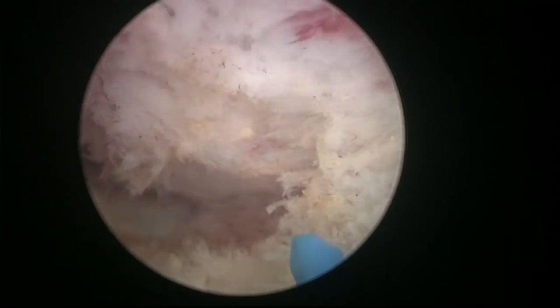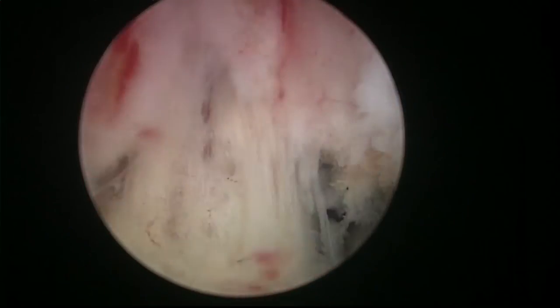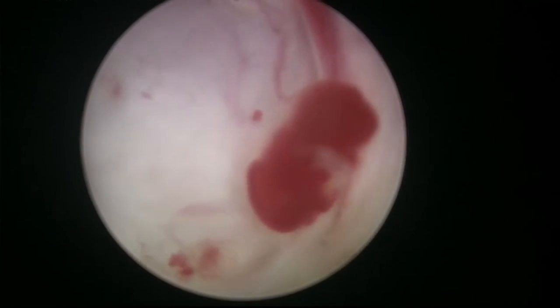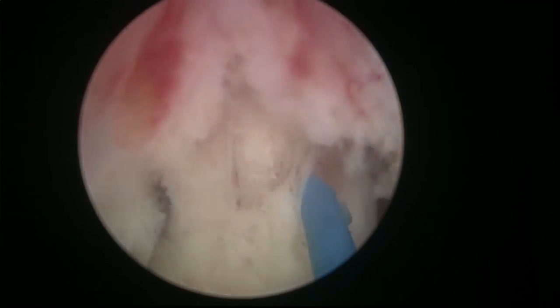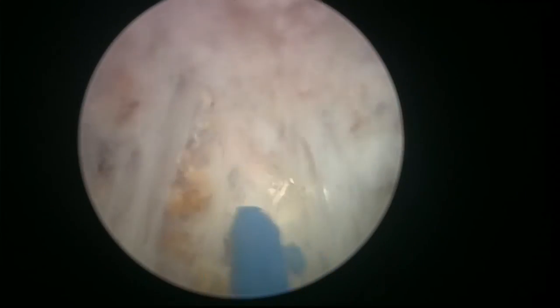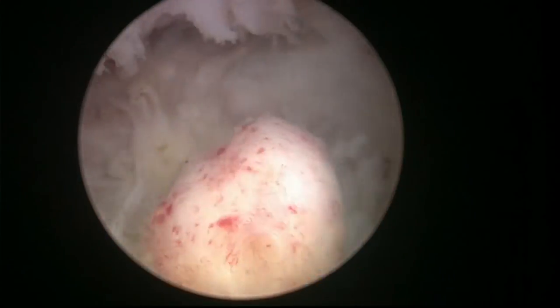I use the Richard Wolf instruments, which have a special tip that is metallic and blunt — especially good for mechanical dissection. But I don't push very hard; it has to be a gentle maneuver. Never push hard in urology — never use force. That's a good general advice for endourological procedures.